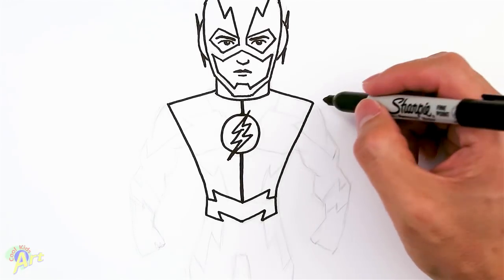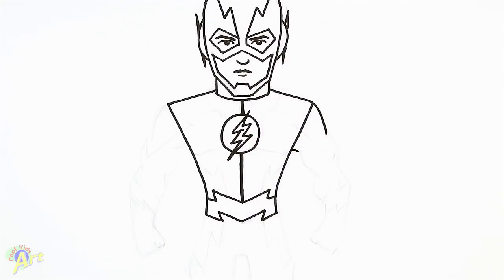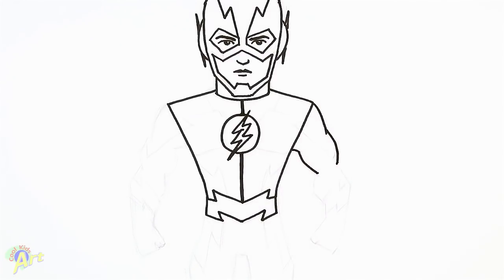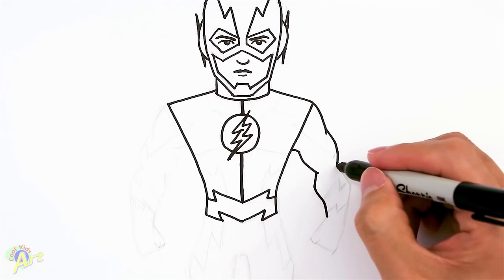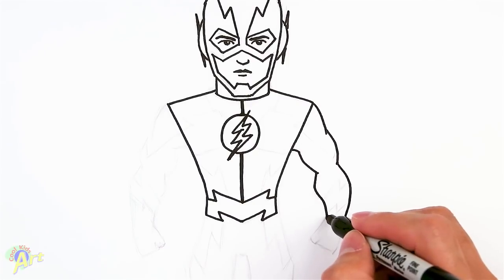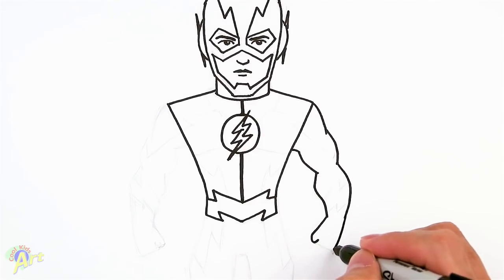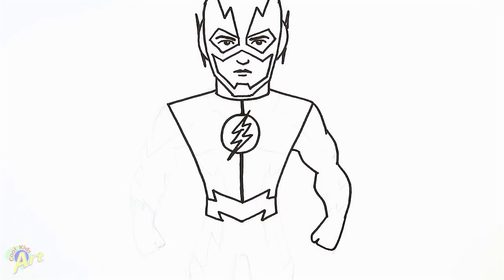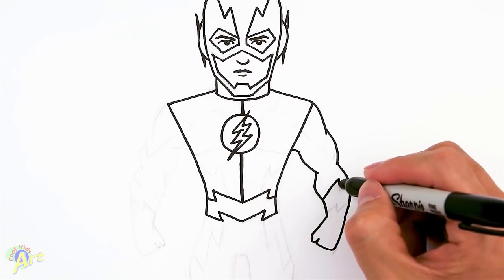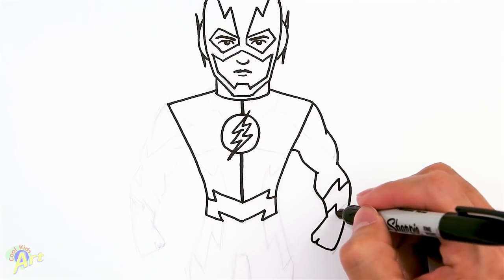Let's draw in his arm before any of the details. Come out for his shoulder, armpit, bicep, elbow, lower arm, then the wrist. It's going to be holding a fist — that's his thumb, back of the hand, and the other fingers are folded in. Then draw some design here: just a little zigzag, and then draw the same on the bottom.